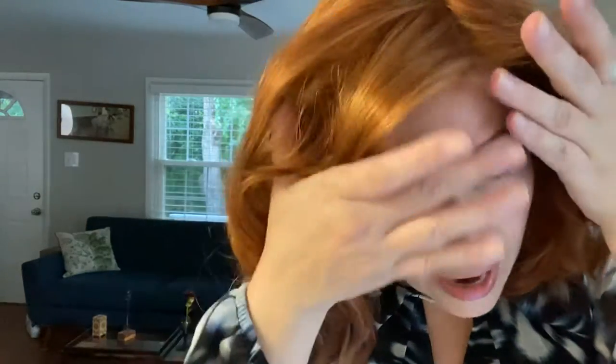I also really like the hairline on this one. I don't see a lot of lace — just a very small amount, pretty invisible. So if you want to do a little pin tuck here, it looks super natural. You can do a little pin here if you don't want to have the bangs out.